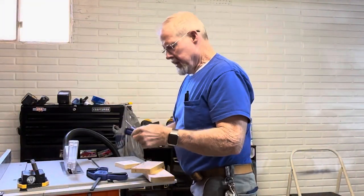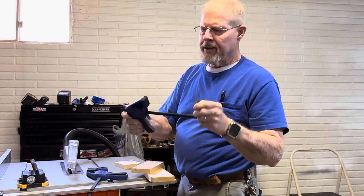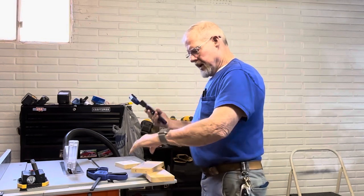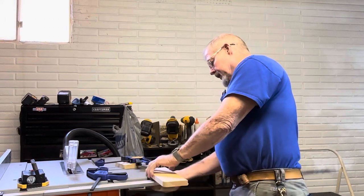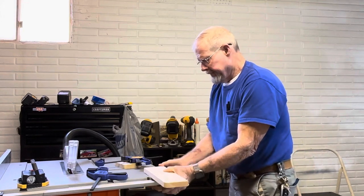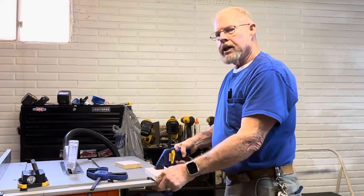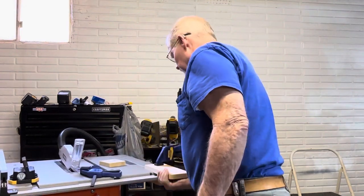Irwin Quick Grip clamps — easy to use. The release opens up, rubber caps protect your work, and they're nice because they don't slide off. It's super easy to close. I'm going to see if I can lift the saw sideways clamping. That's one clamp — holds good.